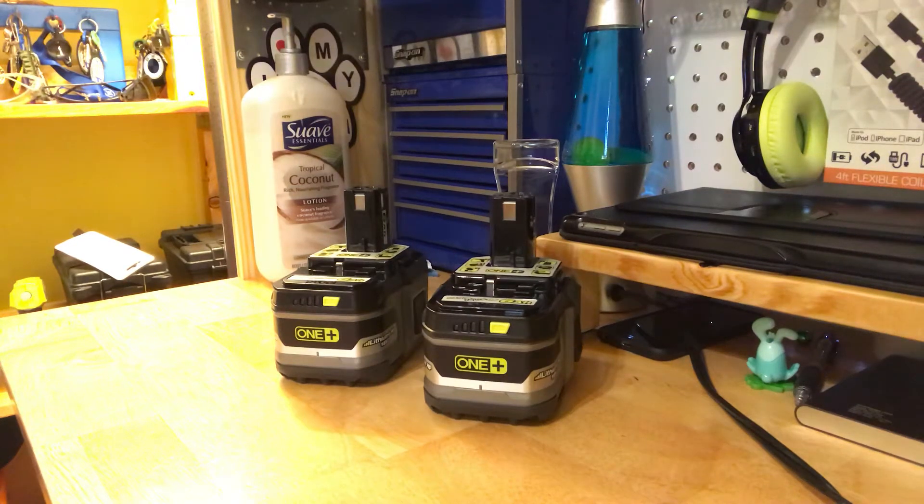Welcome back to Plum Boss. Today we're doing a brand new video. Today's video is all about Ryobi stuff. My dad and I like to collect Ryobi stuff, so we have a lot of it.